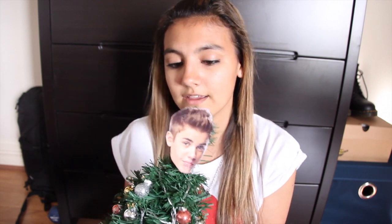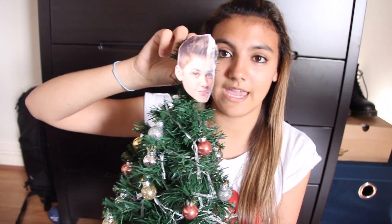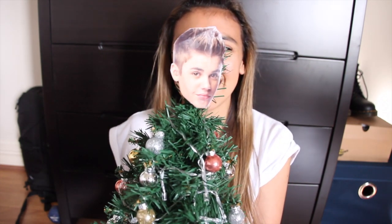So I posted this photo on Twitter the other day of my wonderful Christmas tree, and there was something missing for a while when I didn't have a star on the top. Something was suggested to me that I should put a Justin Bieber head, because he is the angel and the star on my tree. So I'm going to show you how to make it!